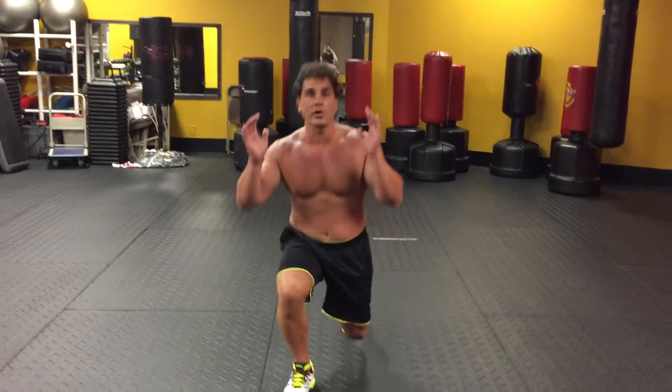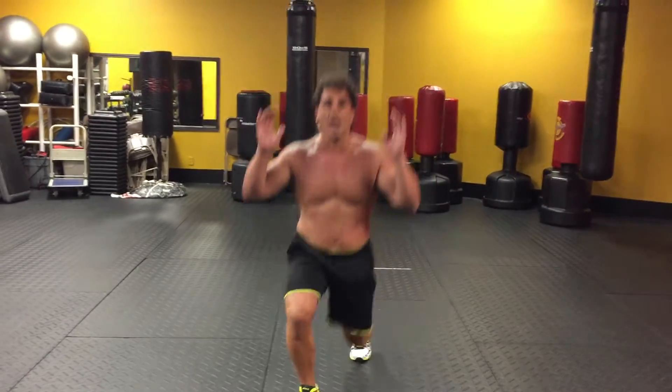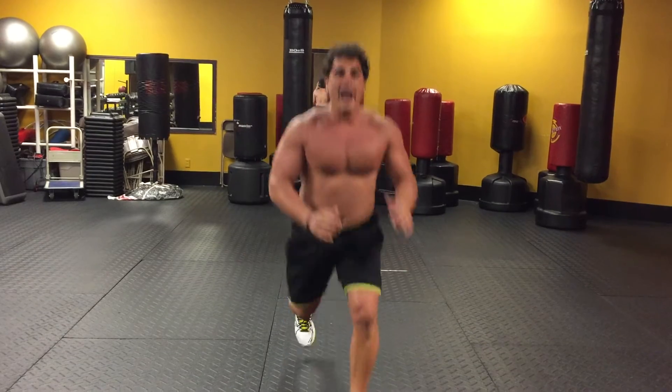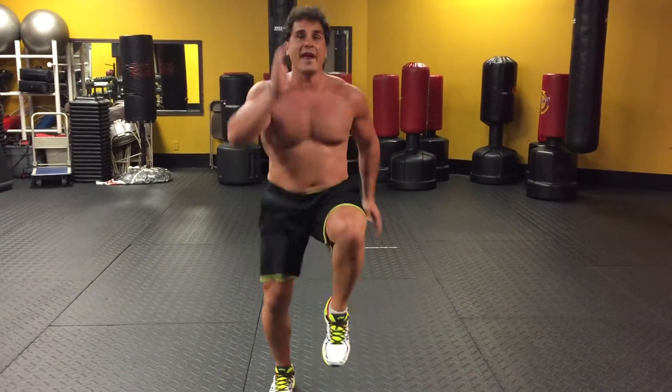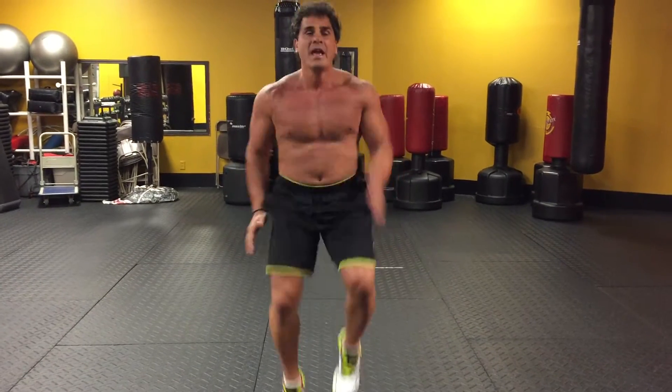Then I want you to just go into a straight jump split lunge, and then into a stride, then your knees up, and repeat.